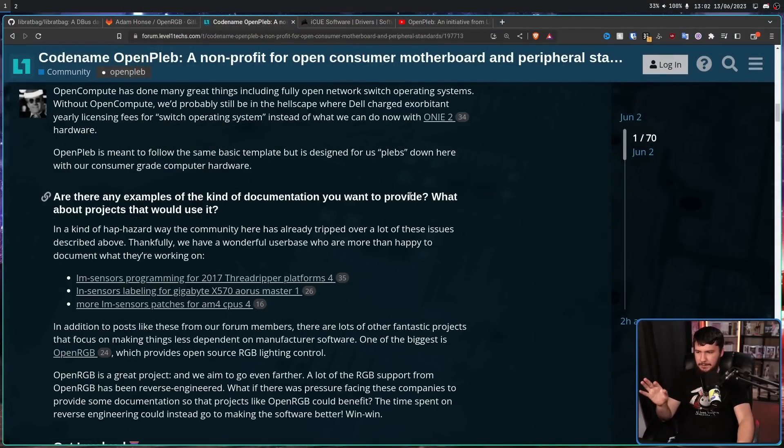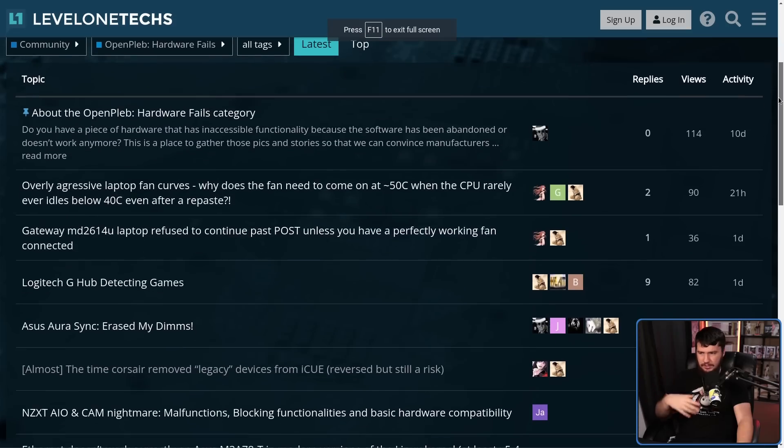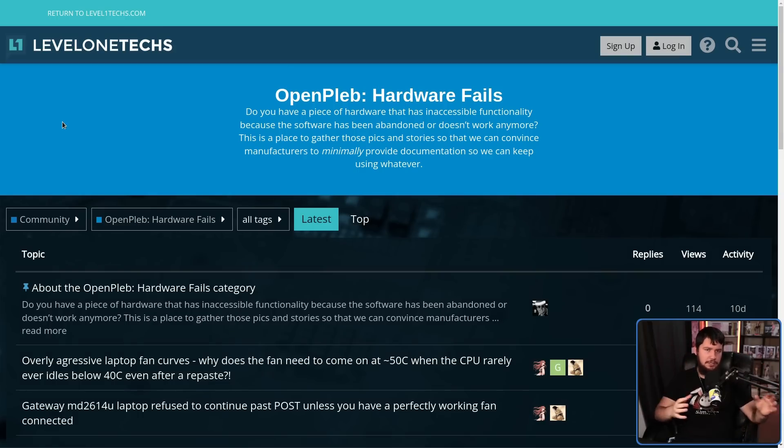Over on the thread, there is some explanation about what you can do and how to get involved. The main thing you can do right now is go to the OpenPleb Hardware Fails Forum and start posting about things you've dealt with that have been a problem with your hardware. This may not seem like it's actually going to do anything, but it's going to be used as examples to show companies what is wrong with their hardware and how people are actually trying to use them. Once they have the bounty program available, developers with reverse engineering experience can get involved in development work as well.